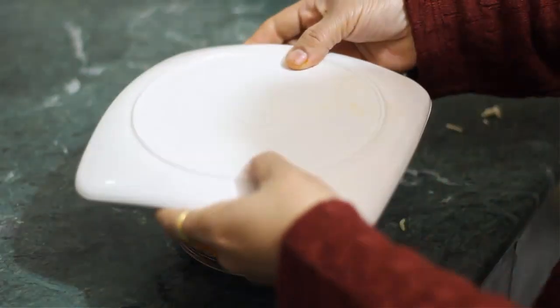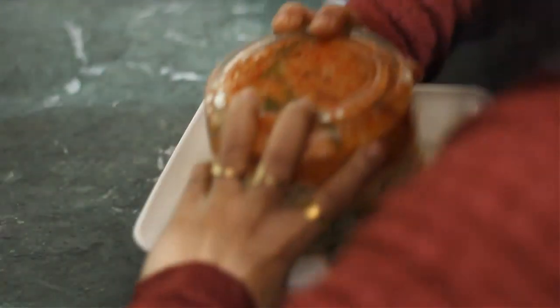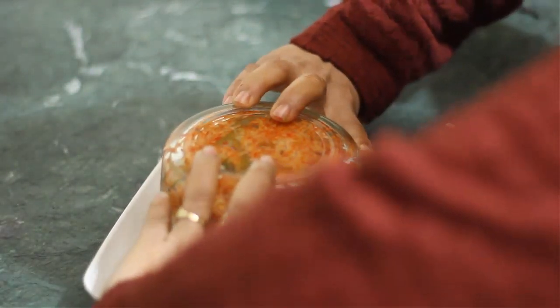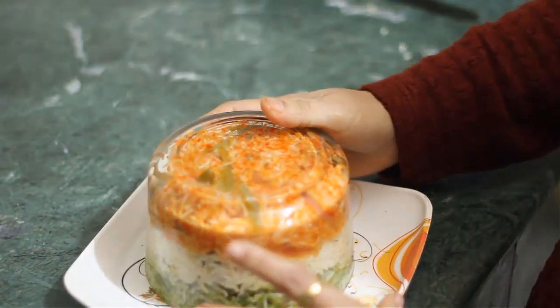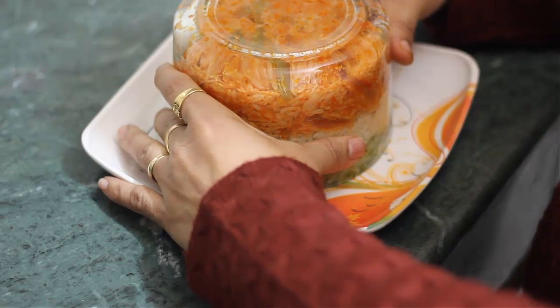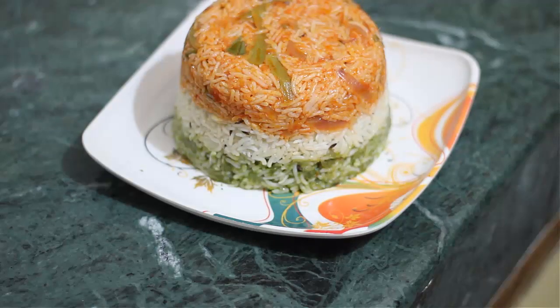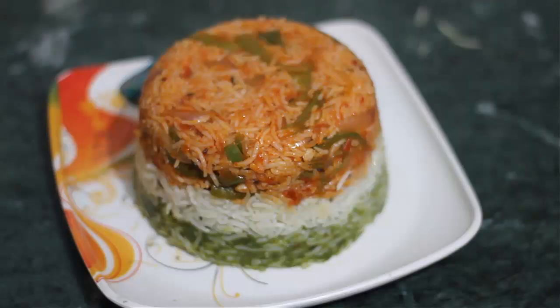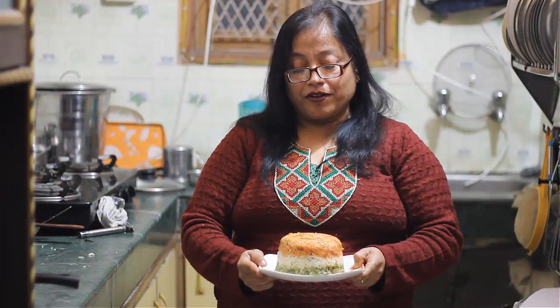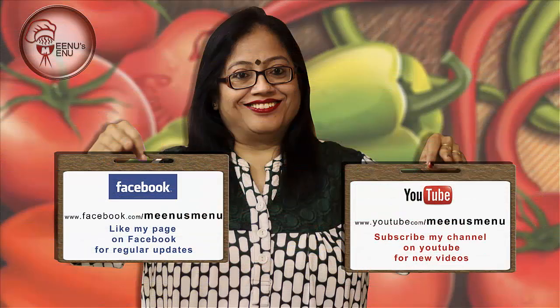Now we place it on a plate and remove the bowl easily. Our Tiranga Pulao is ready. Try Tiranga Pulao and please share this video. Like Mino's Menu Facebook page and subscribe to the Mino's Menu YouTube channel for updates.